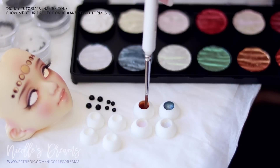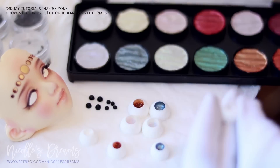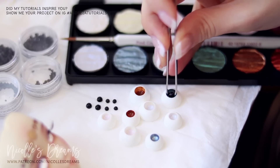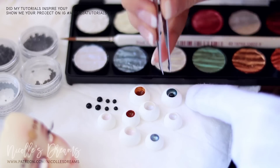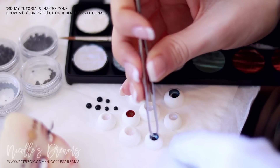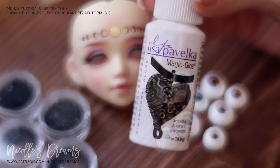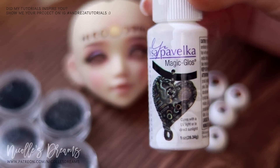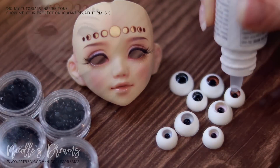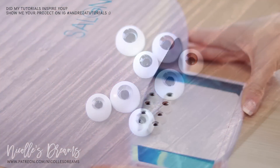Time to paint the iris. When the paint is all dry, I glue in the pupils. And when all of that is done, it is time to apply Lisa Pavelka. Let's put these eyes under the UV light to cure.